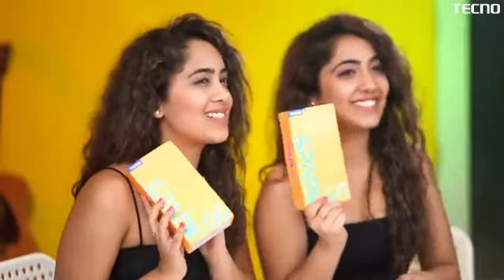Hi guys, it's Shinky Minky. We recently celebrated two years of Shinky Minky and we received these gifts. These are also twins just like us, and now we're gonna unbox this Tecno Spark Go 2021 right now. Let's go!